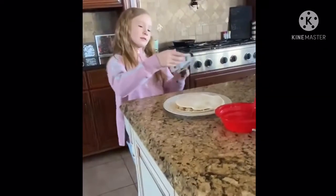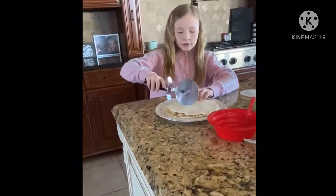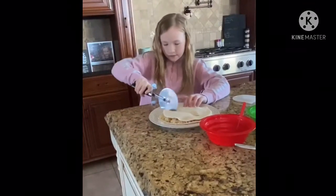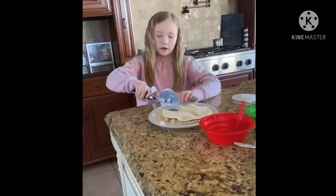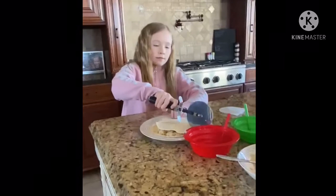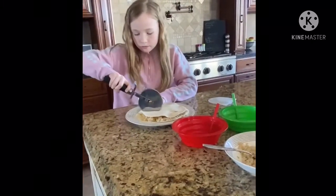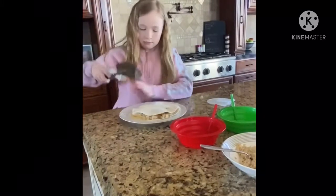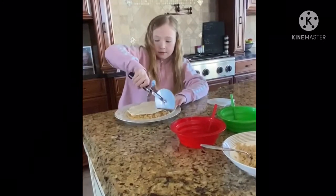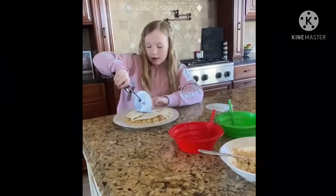So now you are going to cut it. You can cut it any way, but I like to cut it like a pizza cut. It might be a little hard because the chicken might be tough, and the sides might also be a little hard. I'm just cutting it into a pizza, but you can cut it a different way or just not cut it at all.